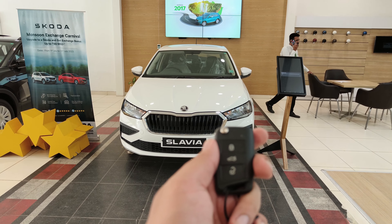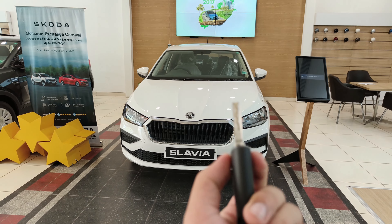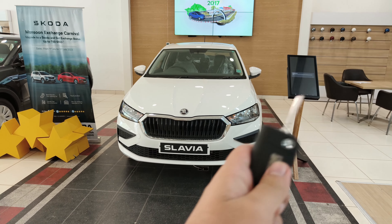If I talk about the key of this car, you get a lock and an alarm button, along with a boot release button. You get a flip key, and this is the same key you get across all Skoda Slavia variants.